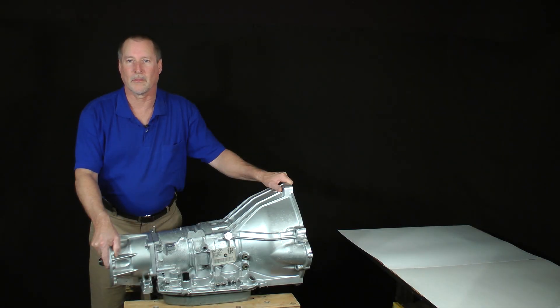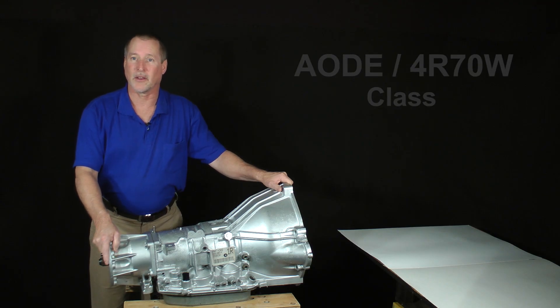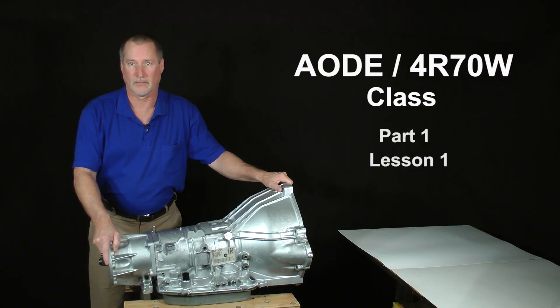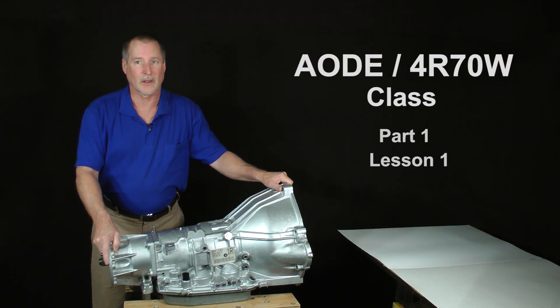Hi and welcome back. This is AODE 4R70W Class Part 1, Lesson 1. I want to begin with a little inspiration.